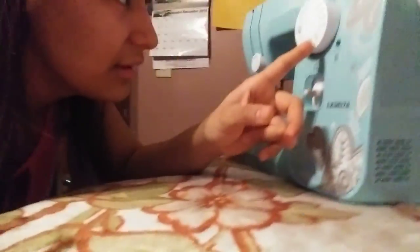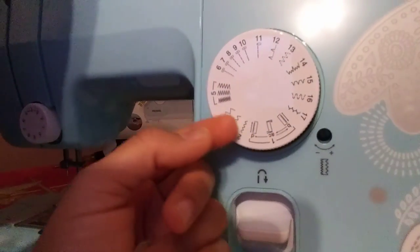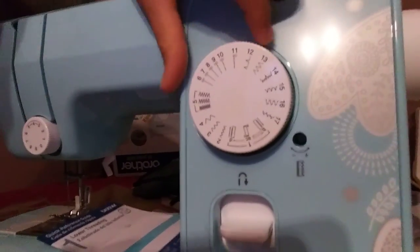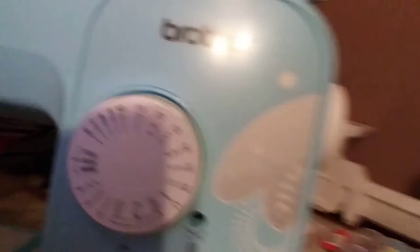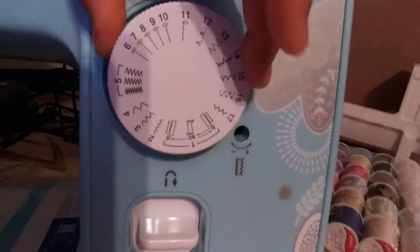Over here, I'm not sure what this is for — no estoy segura que es esto de acá. But como pudieron ver, aquí están diferentes líneas de coser — different types of sewing. What I was saying, you can see it goes from six all the way down to one — the six va bajando a uno. And how do you know which one you're doing? For example, eight — you just gotta move it. You see that little mark up there — hay una marquita aquí, on top — that little mark is the one that's gonna be letting you know which stitch you're doing.